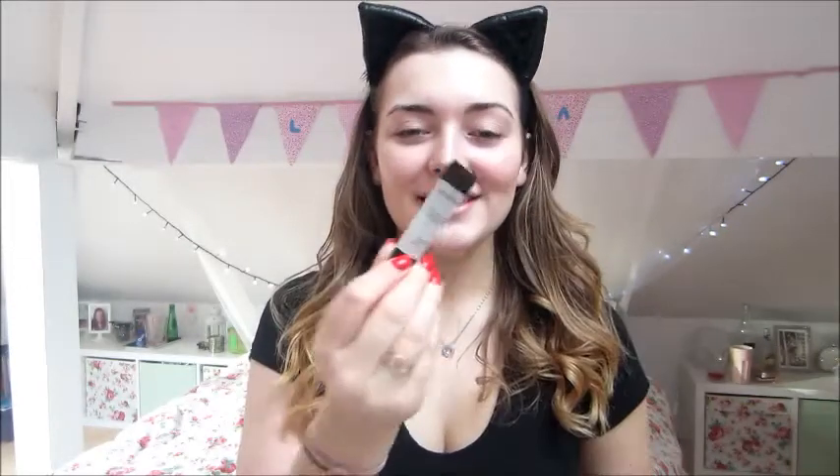The first thing I use is a primer. This is the Smashbox Photo Finish Primer — I'll link everything below that I use. I'm getting a bit of a sore throat so excuse the voice. I'll apply it to my nose, cheeks, chin, and forehead.